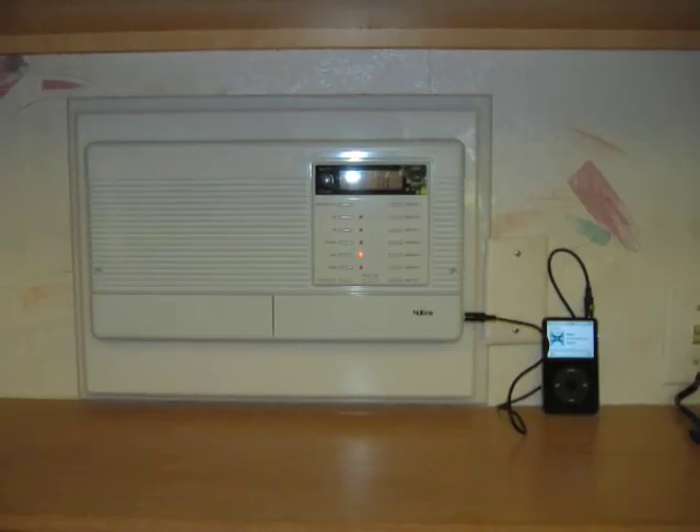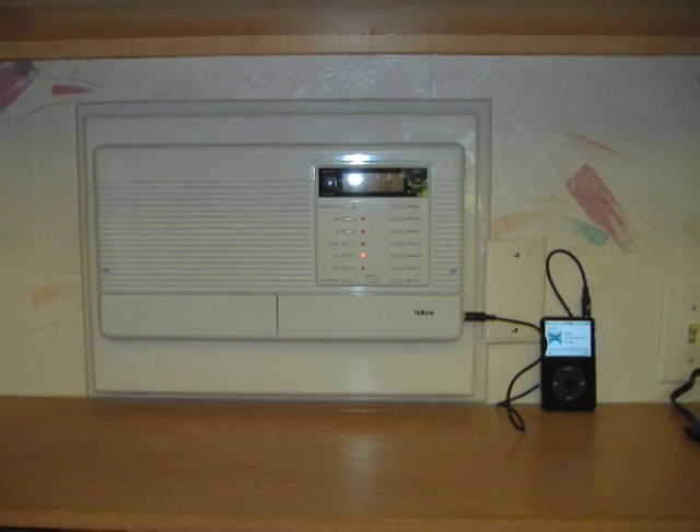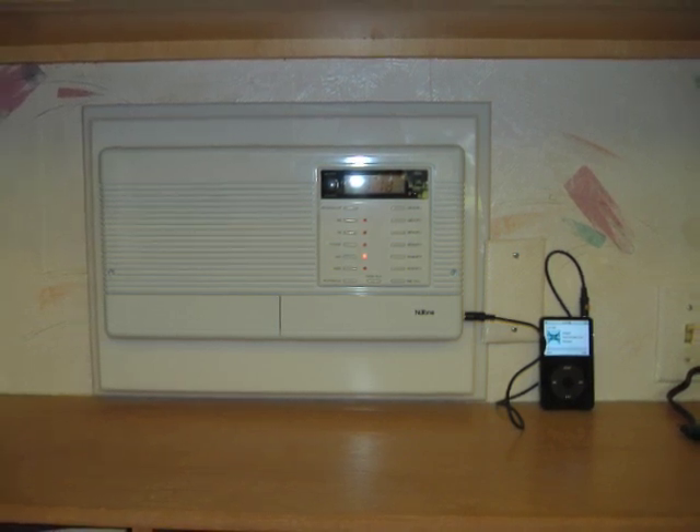With over 27 years of intercom installation experience, our trained experts can talk you through any intercom installation.